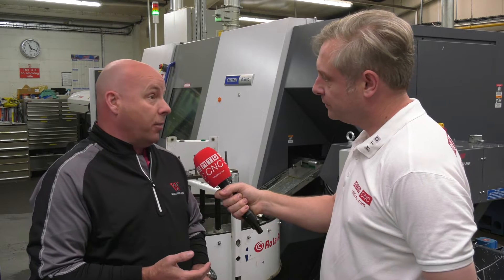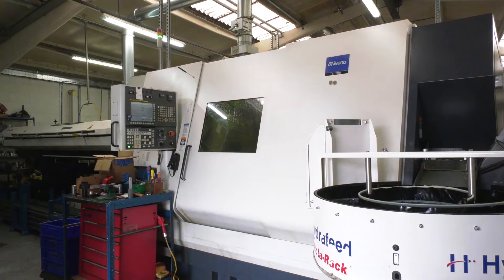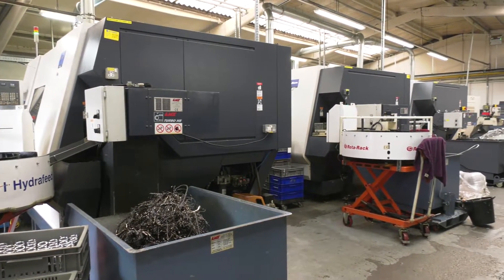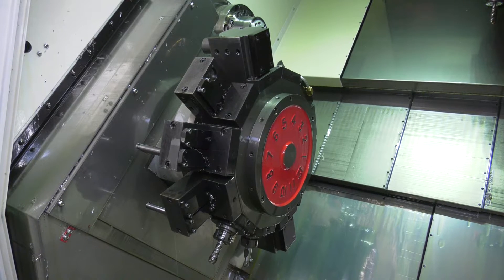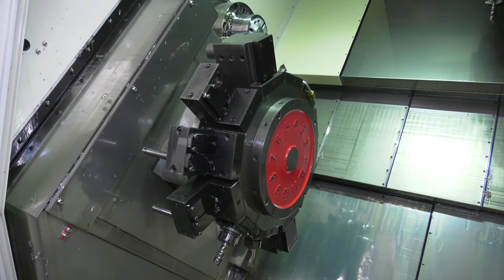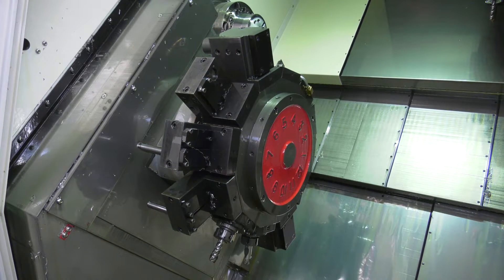Miyano. Why? It's a case of cost - the cost is a big thing for us, so they are very competitive. They are very repeatable, very accurate. I wouldn't say they are the fastest machine on the market, but for us that's what matters. It's cost, it's repeatability and accuracy.